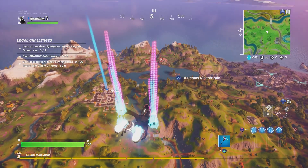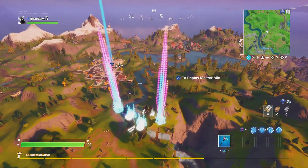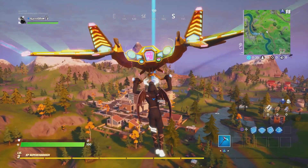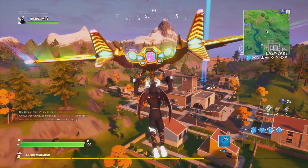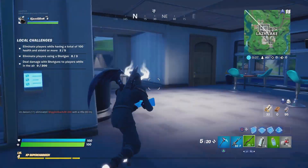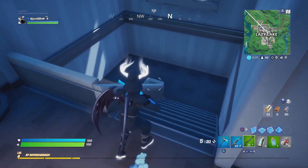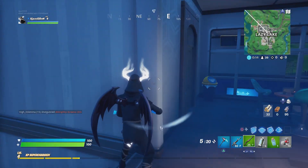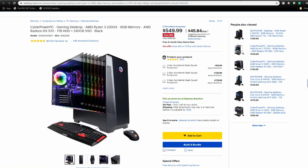Hey guys, welcome back, this is Ajax G here with another video. Welcome back to those who are subscribed and welcome to those who are here for the first time. This video we're going to focus on pre-built PCs that you can buy for gaming, streaming, or content creation. I did a video like this six months ago and got pretty good views and comments, so I want to do an updated video. I'm going to try to do a bi-weekly or monthly pre-built PC video for you guys. Let's get into it.